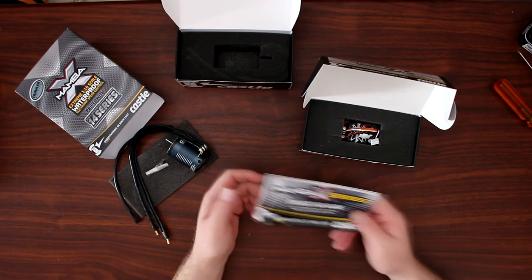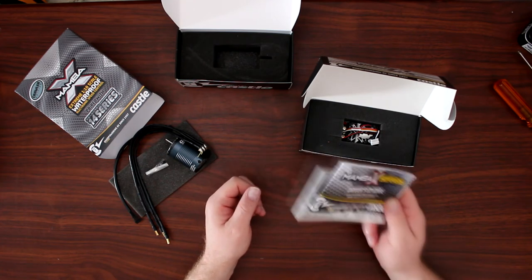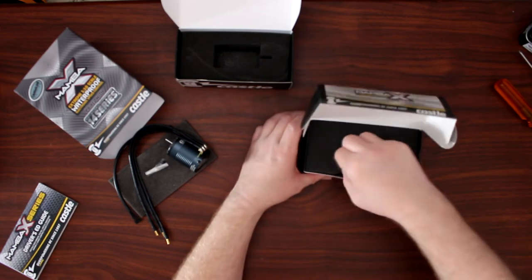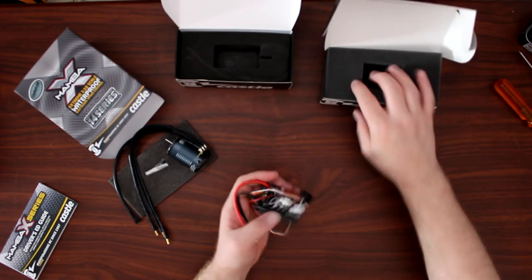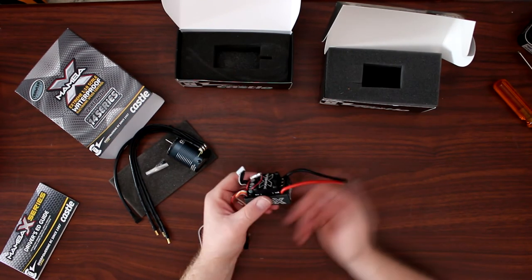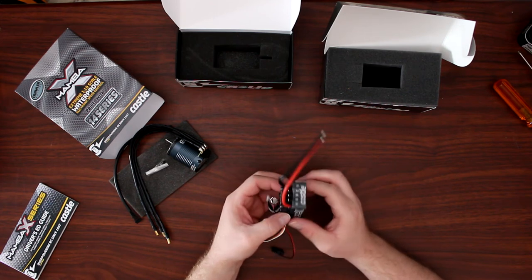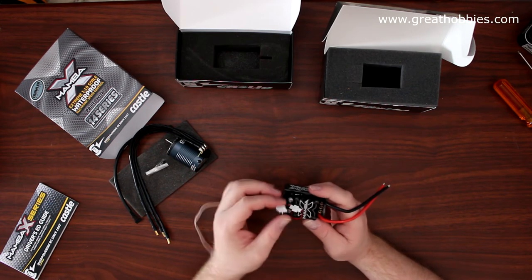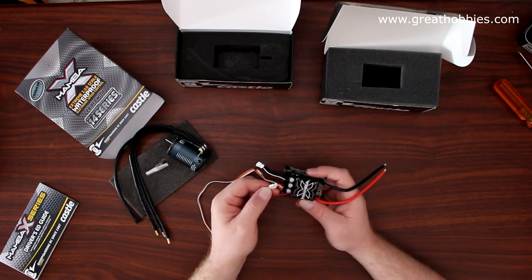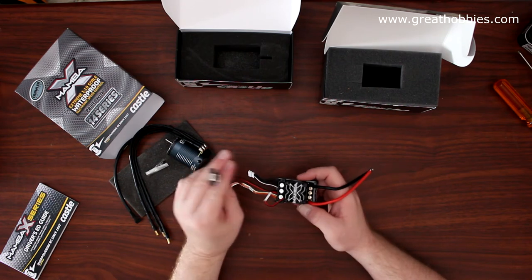I do suggest that anytime you get any motor or product from any company, take the time to read the manuals. First glance, this looks impressive — aluminum case. There's a sensor wire, and you can unplug your fan if you wanted to. There's also your main on/off switch.